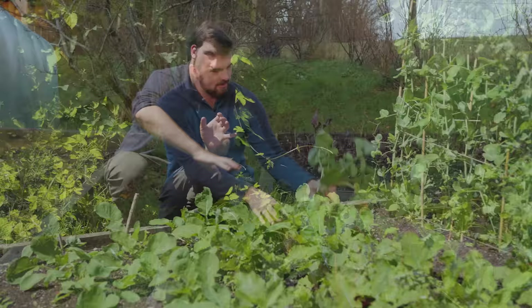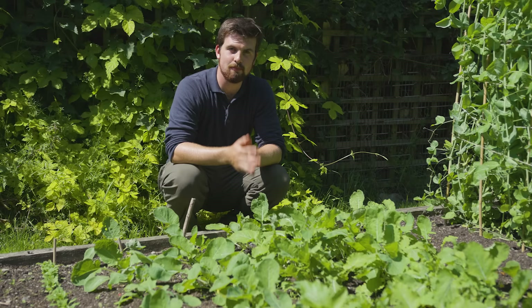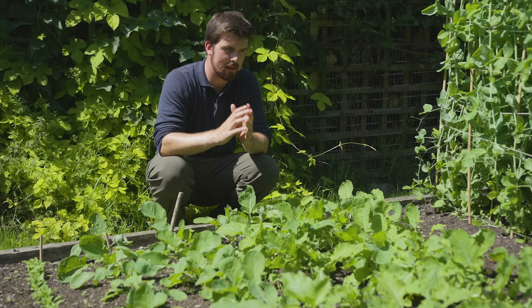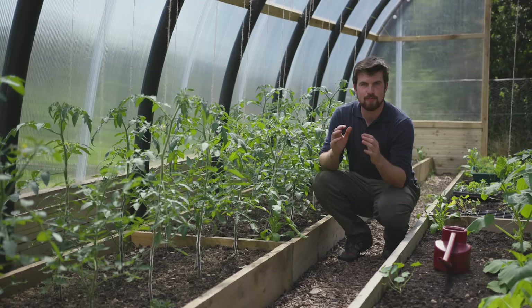The next group of vegetables are your root brassicas, for example swede — I have five rows here — and also your root vegetables such as carrots, parsnips, and beetroot. It's less essential for these because they're always going to be shallow-rooting. However, any point after eight weeks of growth, leave them for maybe around five to six days without any water, and then give them a nice well-deserved soaking afterwards.